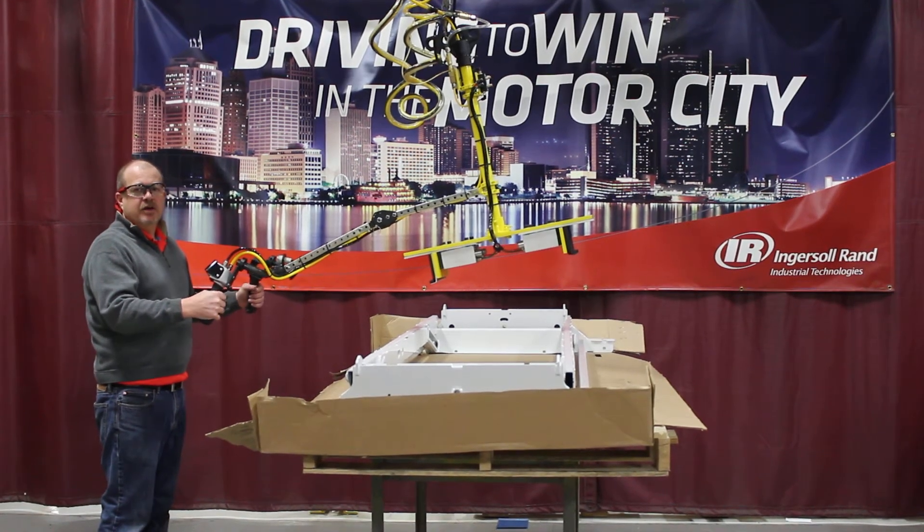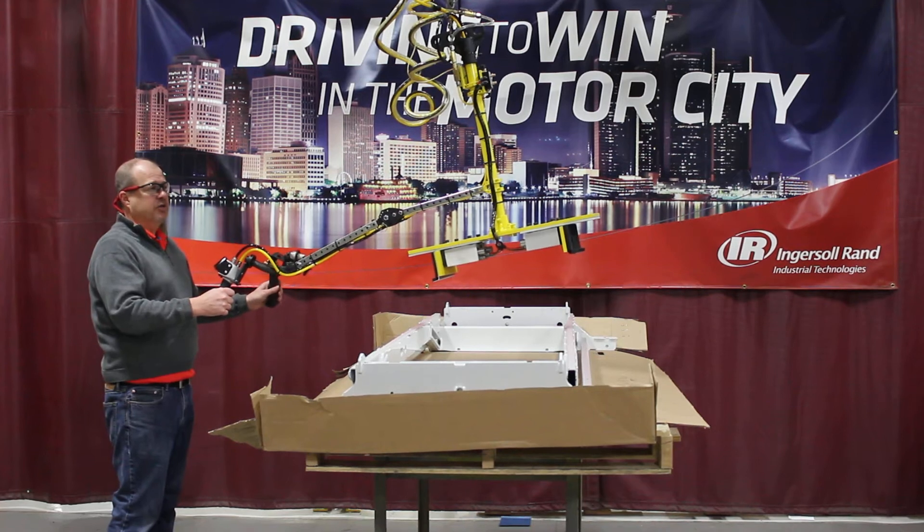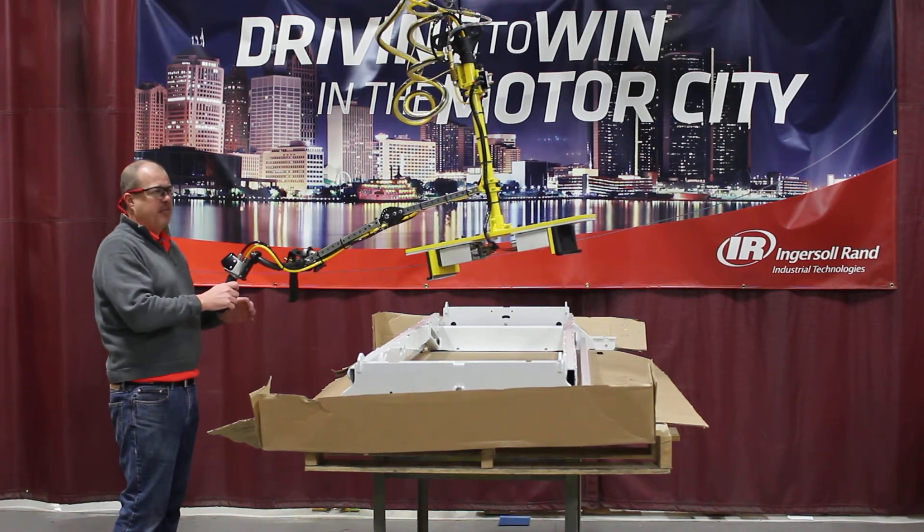Hello, my name is Chris Jacobs. I'm here at Ingersoll Rand's North American Solutions Center in Madison Heights, Michigan.